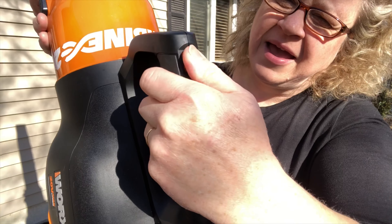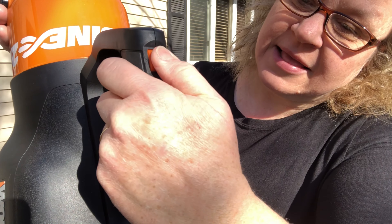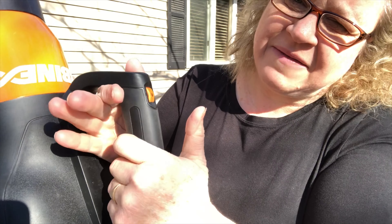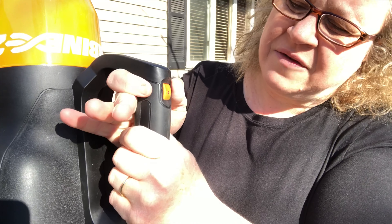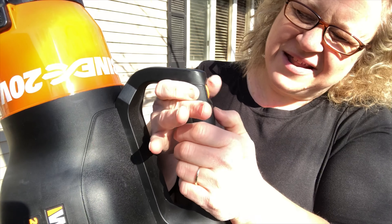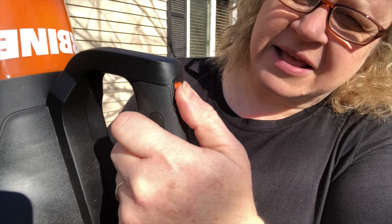The biggest issue I have is the button. I'm left-handed, and the on/off switch is really kind of hard to use. I literally had to use two hands to get it to go. I don't know if it's just because this is designed that way or if it might just be this unit. I've never had a leaf blower with a roller-style on/off switch and I really struggle with it.